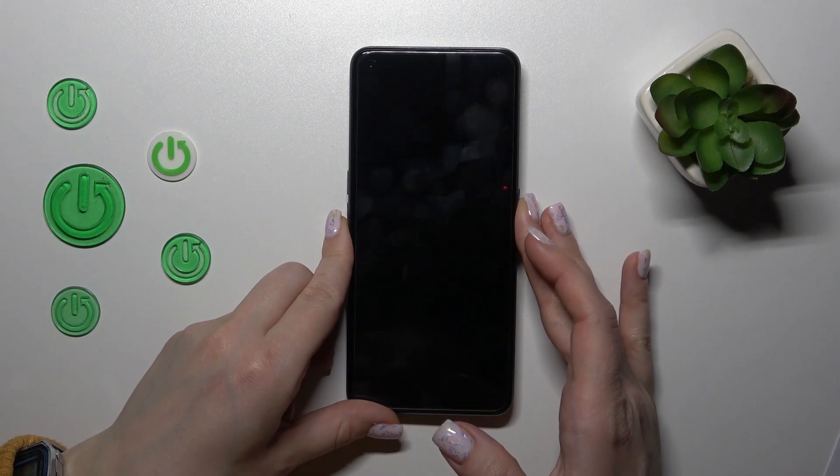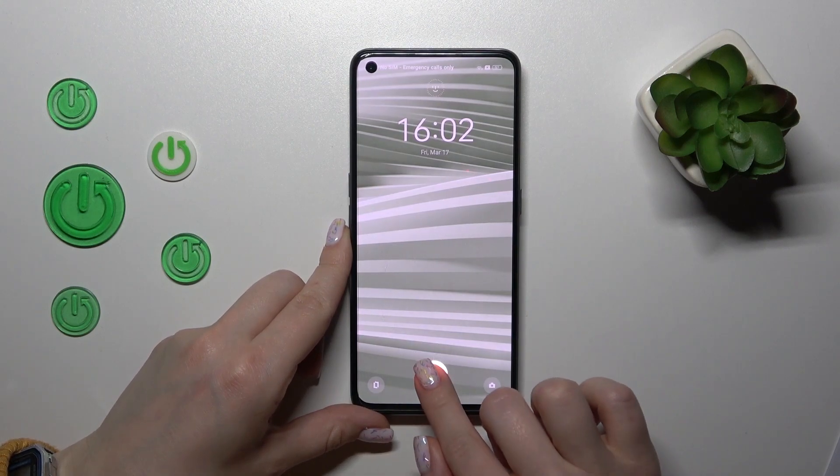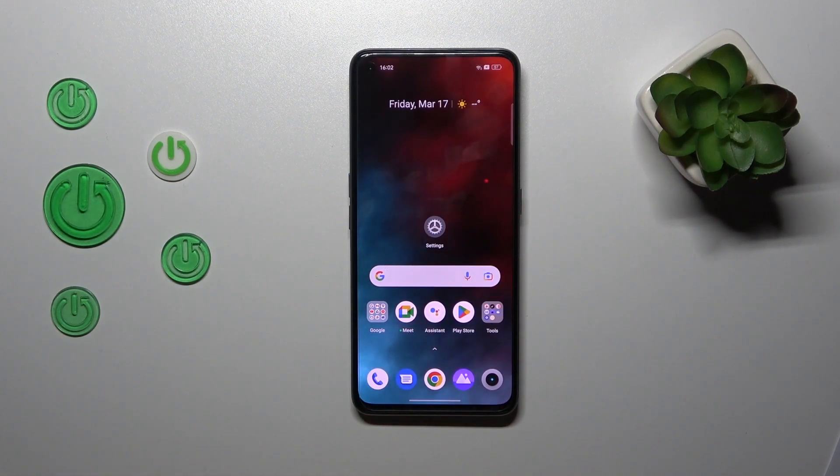Let's go back now to check, and we can see that we just successfully activated the fingerprint sensor animation on our Realme device. Thank you for watching, and if you find this video helpful, don't forget to leave a like, comment, and subscribe to our channel.